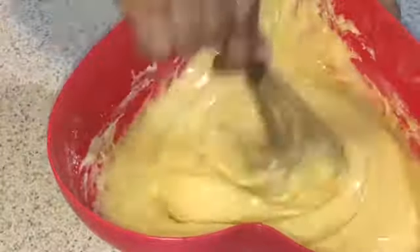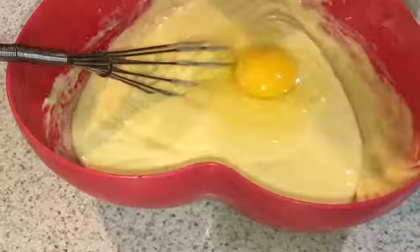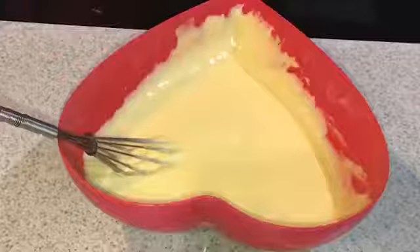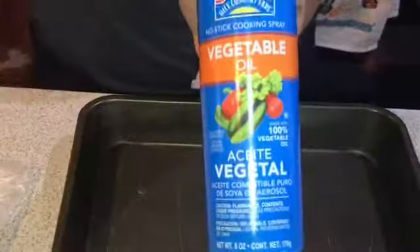I used peanut oil. After adding the oil it looks like this. Then you're gonna go ahead and add your large eggs — I did them one by one, but you only need three. Once you've added your eggs, this is what it looks like. I had to decide which pan I wanted to use and I decided to go with the flat one.